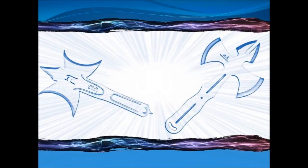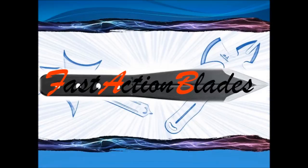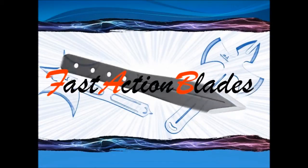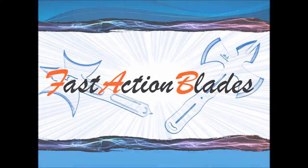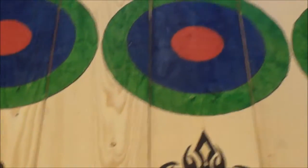Fast. Action. Blades. What's going on everybody? Fast Action Blades here.